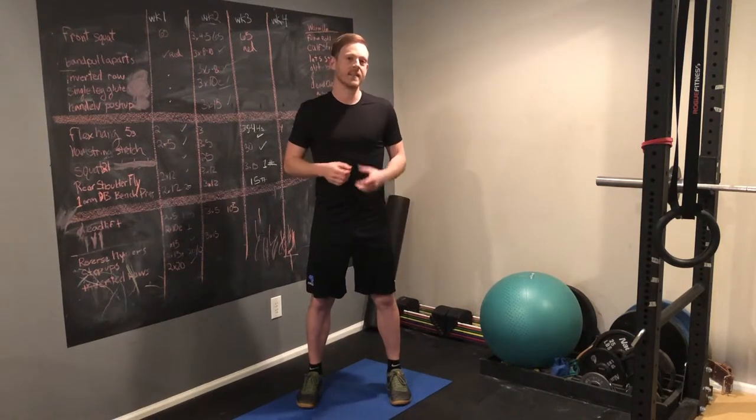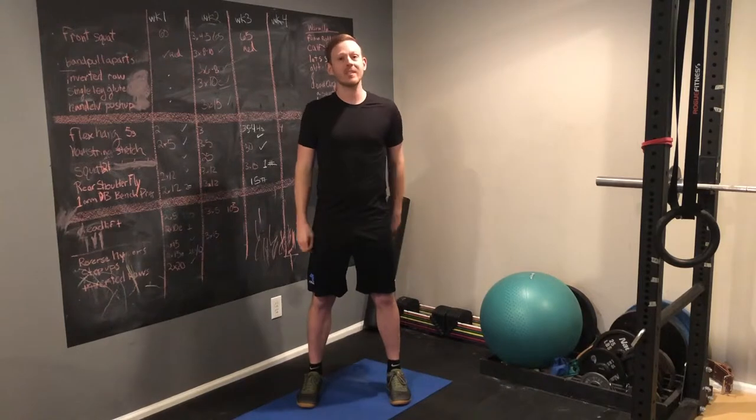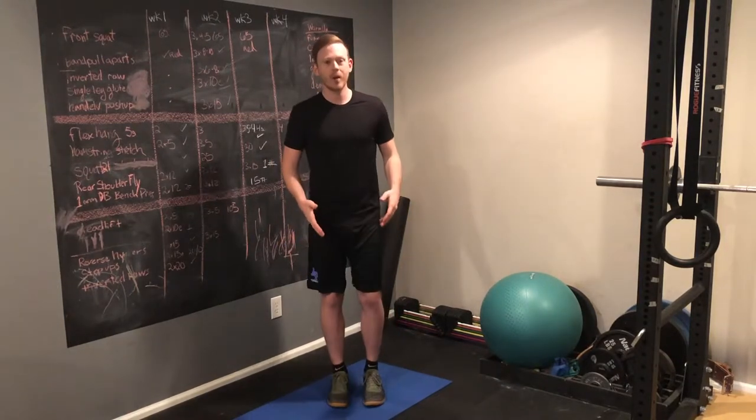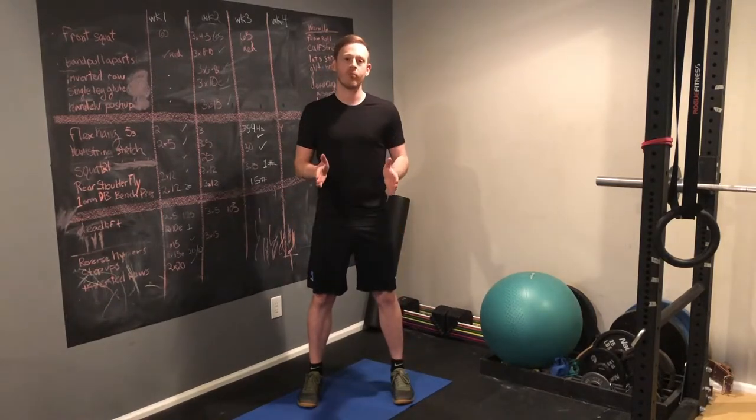There's not one right way to set up for a squat, so don't let anyone tell you otherwise. But a common mistake is to do them with your feet too narrow. You want to start with your feet about shoulder width apart, or just outside of that, and your toes pointing forward.